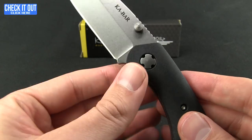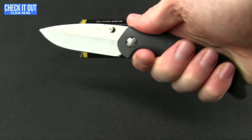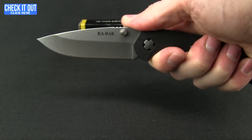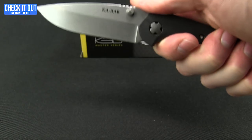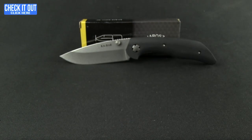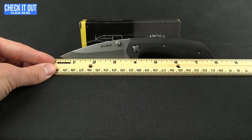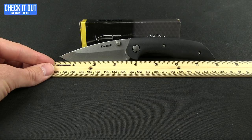In the hand, there's a nice elongated cutout and the cant in the handle sits very comfortably. The jimping is perfectly positioned, giving a good solid feeling with a nice heft. Overall weight is 5.25 ounces, overall length is 8 inches, and it has a 3.5 inch blade.